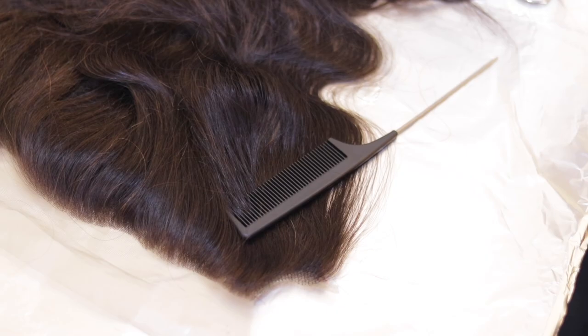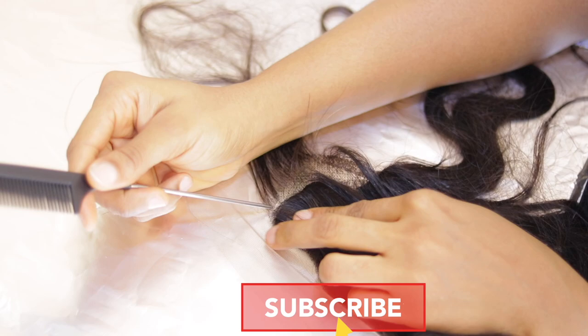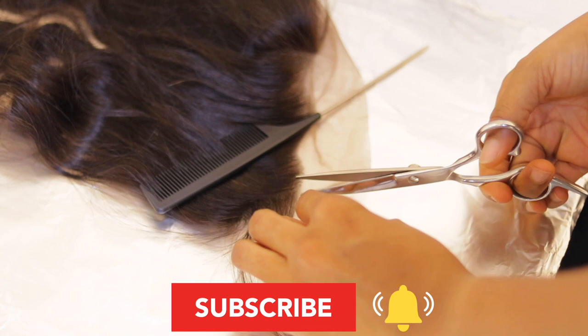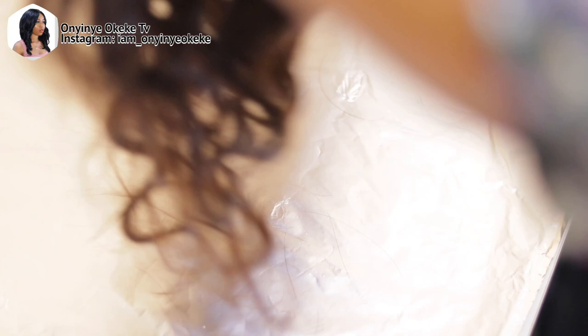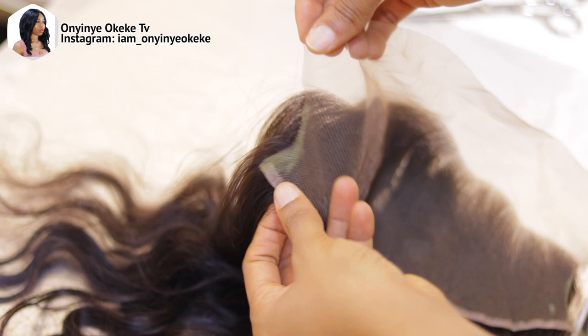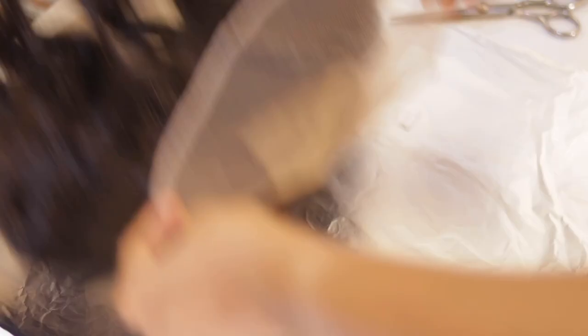I decided to do this video because I got so many requests after the last frontal installation I uploaded a few weeks back. So many of you wanted to see how I tint, bleach, plug, and make a professional wig. I used to do it the wrong way too, but I went to classes for a few months, learned a lot, and I'm bringing it to you guys for free.